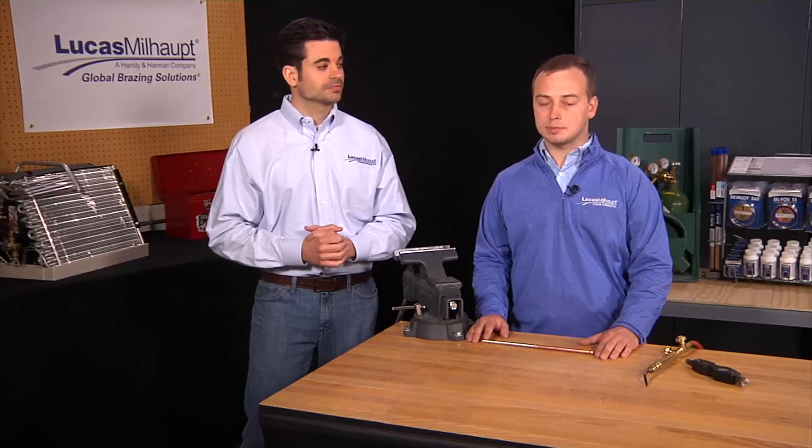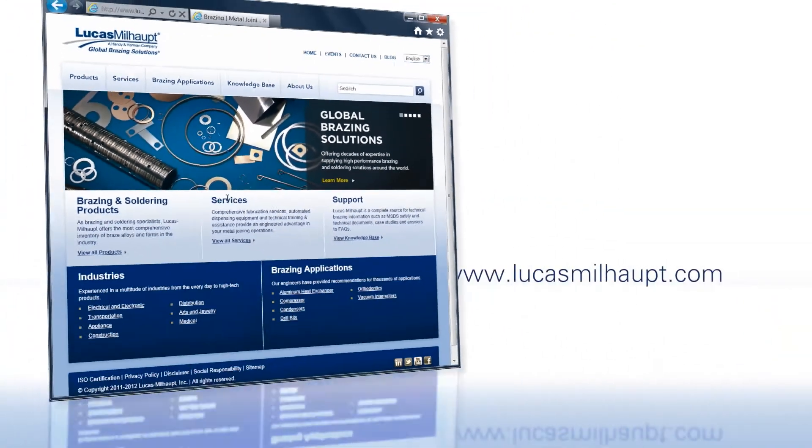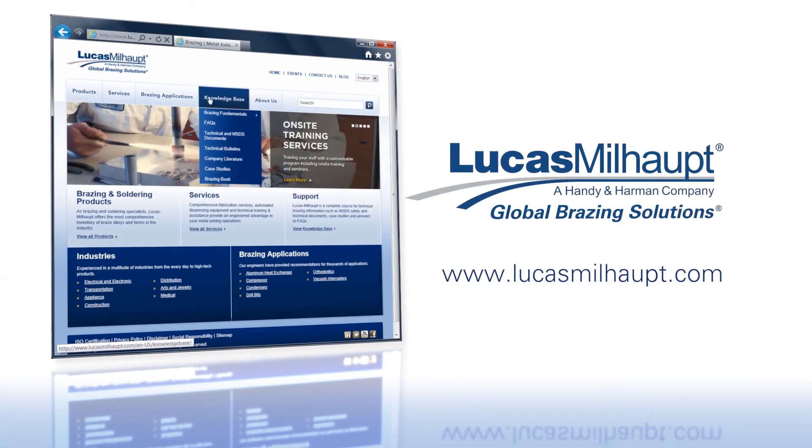Now that we've covered good fit and proper clearances for brazing, let's move on to the importance of cleaning the metals. If you have any questions or need assistance with your brazing needs, please contact us at lucasmilhop.com.